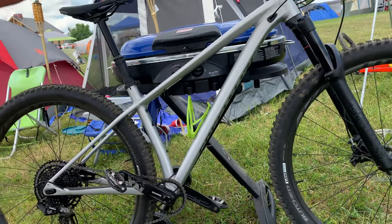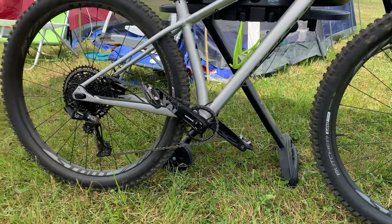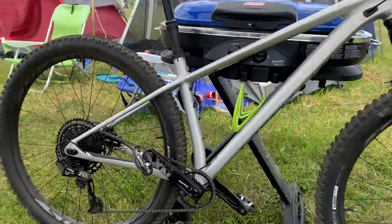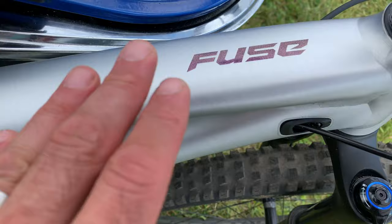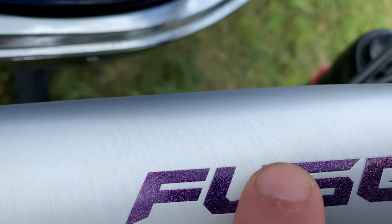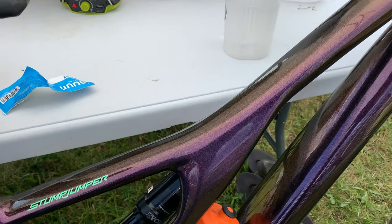Everything feels good. Might stick a 150 dropper in there — comes with a 125. This one is built with the SRAM NX build kit, so it's got the 11 to 50 tooth cassette and the SRAM Level T brakes. It's got this nice aluminum finish with almost the same color as the Joker — a little sparkle pink. Matchy matchy.